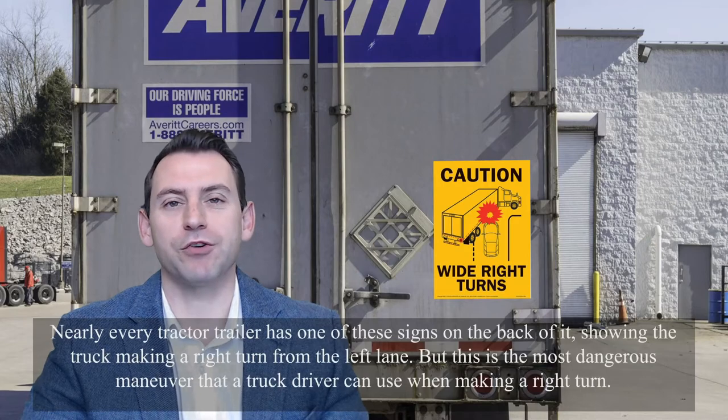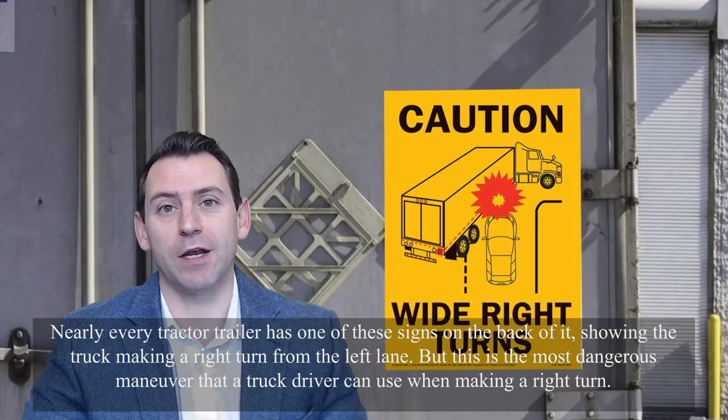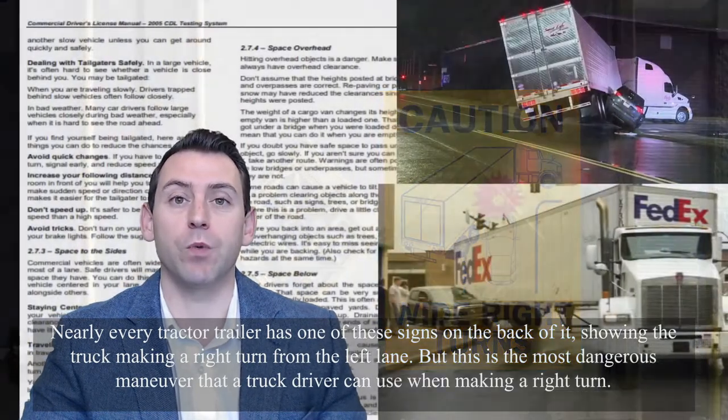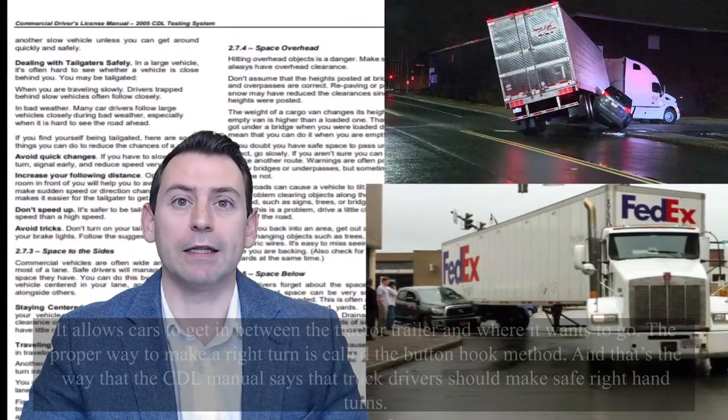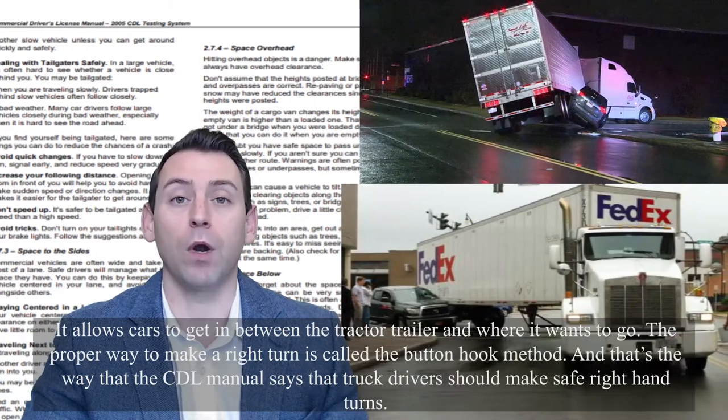Nearly every tractor-trailer has one of these signs on the back of it showing the truck making a right turn from the left lane. But this is the most dangerous maneuver that a truck driver can use when making a right turn. It allows cars to get in between the tractor-trailer and where it wants to go.